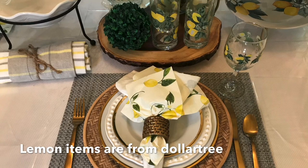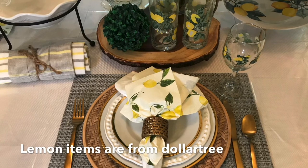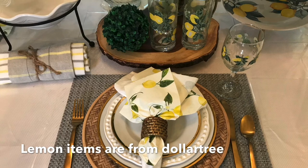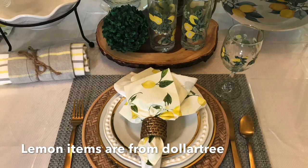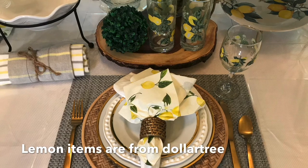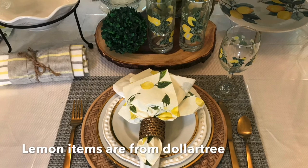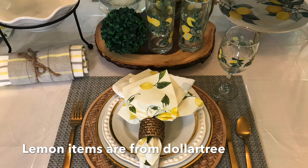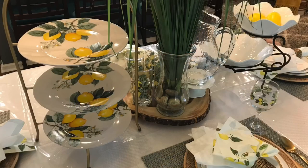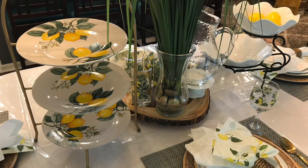I also brought in more freshness using lemons. Notice how I used a lot of lemon accents. I have white napkins folded in a beautiful way, and I accented with lemon napkins as well. I also used the lemon print on the wine glasses and the other plates and cups. These cups and pieces I got from Dollar Tree, so definitely check out your local Dollar Tree for that.